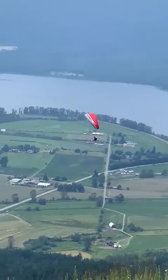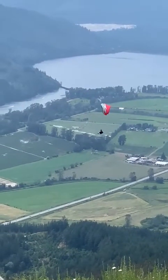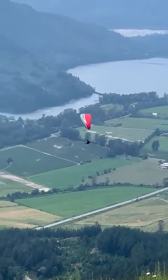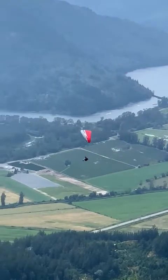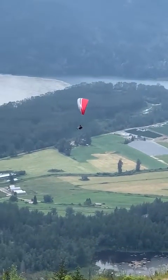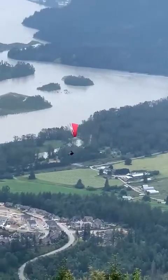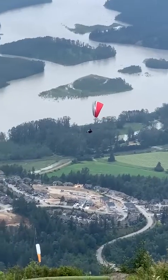So some pointers when you're flying Mount Woodside. When you're new, you don't want to ever fly further north than you are now, and there are reasons for that — it's just the way the wind works here. It tends to push people up against the mountain when they go further north. So we're looking across at the mountain and saying: when I'm starting, I'm going to make this my marker and I'm just not going to fly further north than you.